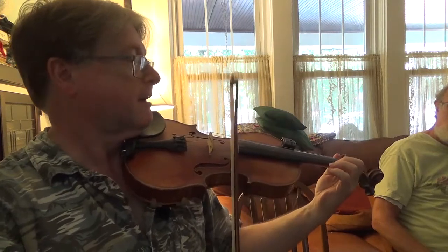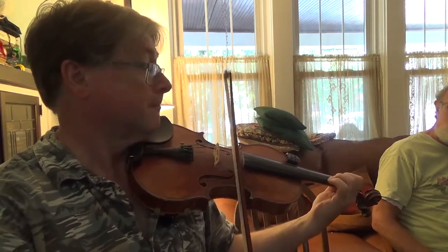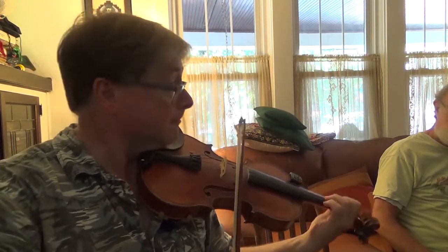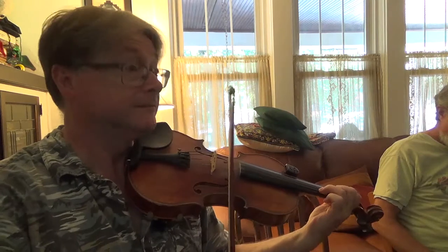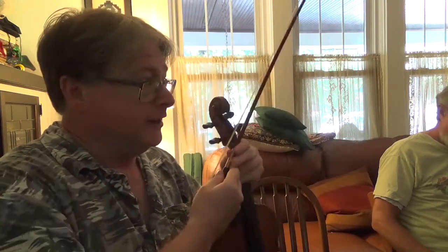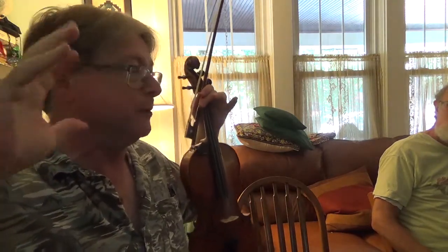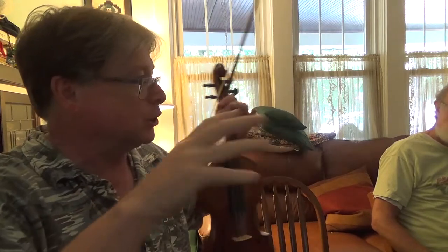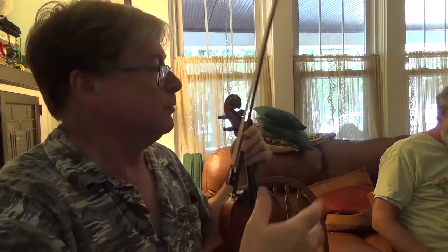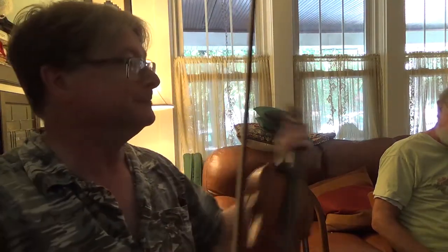Now listen to what the melody does — I'm playing right in that G chord form. You kind of just have to think about the chords too, because it makes the tune easier to play. And also if you want to add stuff, the stuff you add will be right — the first note — you're not just fishing around.